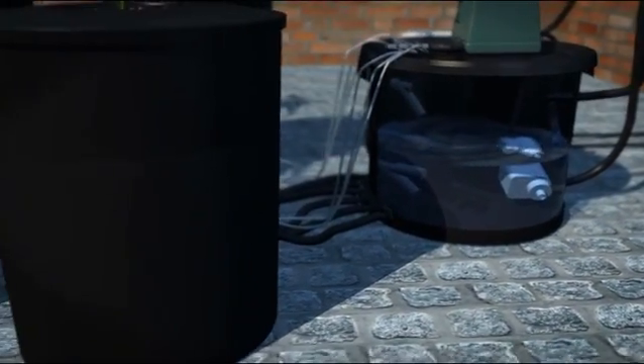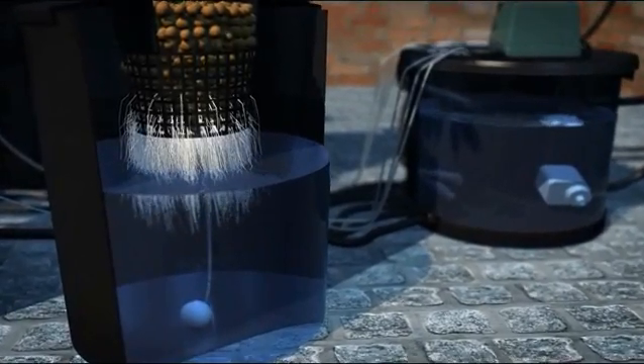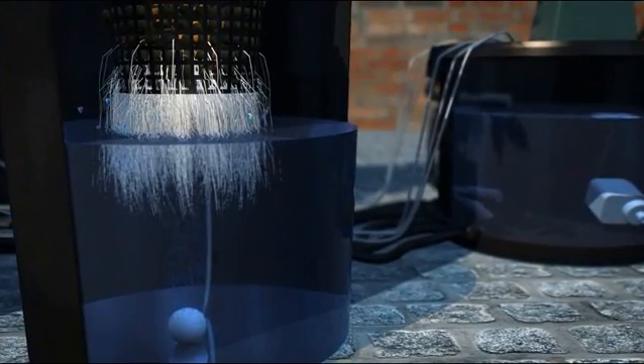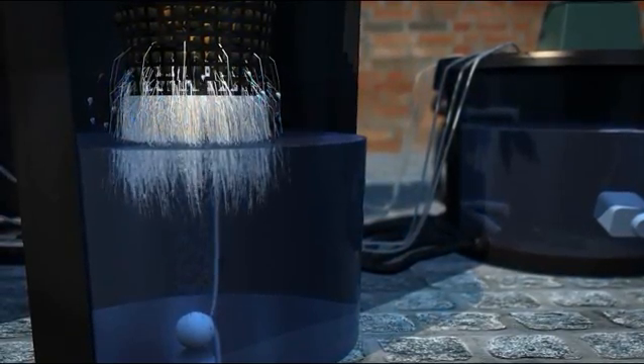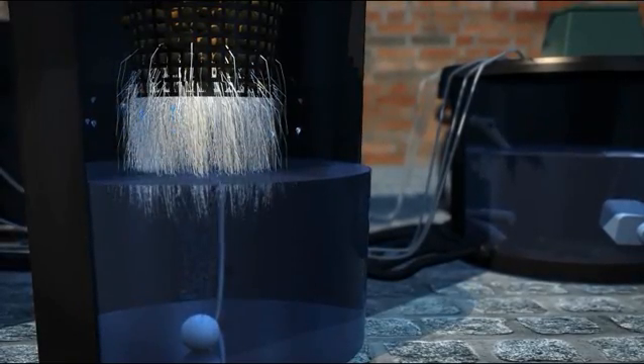As the control unit fills, the top float valve lifts and stops the pump in the tank. This level, which is set 25mm below the mesh pot, will be kept static until the unit drains. The oxygen stones have air pumped to them via a large air pump which super-oxygenates the water and root zone, giving massive root growth. As the air breaks the water, small droplets fill the void around the root zone, giving a massive air to moisture ratio.